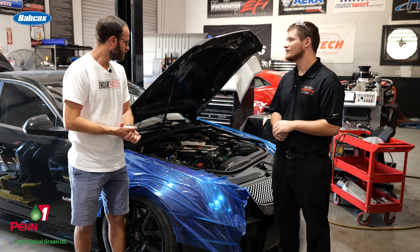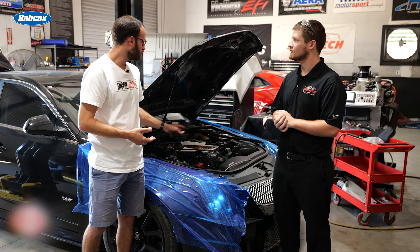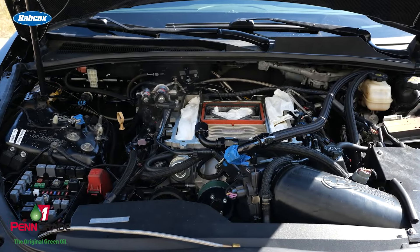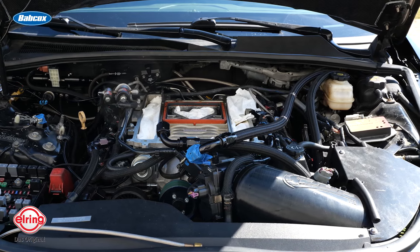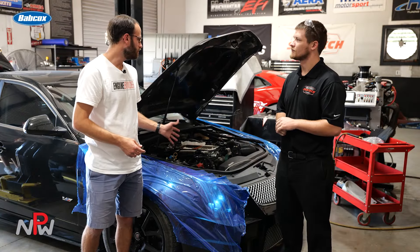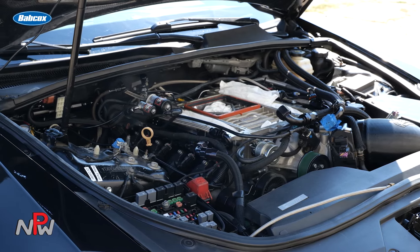Andrew, you mentioned the Dart block and Dyer's rods. How about up top in terms of some of the valvetrain components? With the valvetrain components, we're running a set of Prowler rocker arms and a set of three-eighths pushrods. And the cam is 244 degrees on the intake, 255 on the exhaust, with a 115 LSA and about .660 lift.